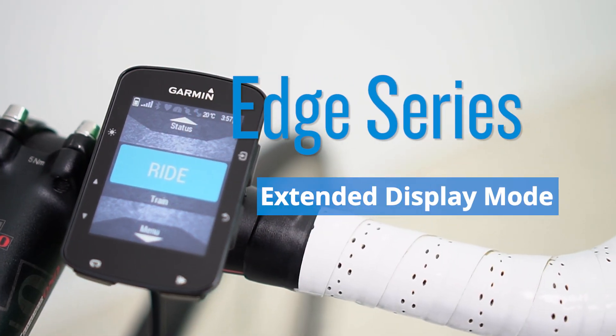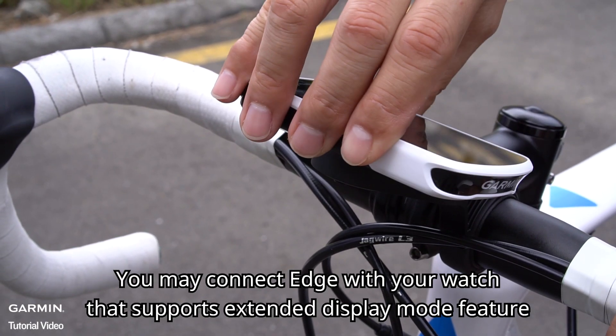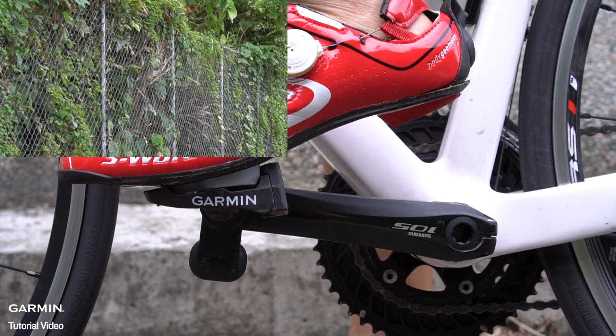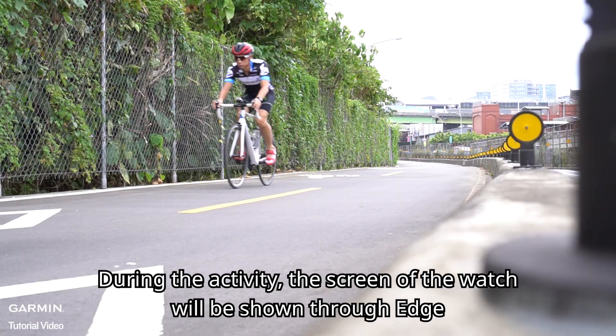Edge Series: Extending Display Mode. You may connect Edge with your watch that supports the Extending Display Mode feature. During the activity, the screens of the watch will be shown through Edge.